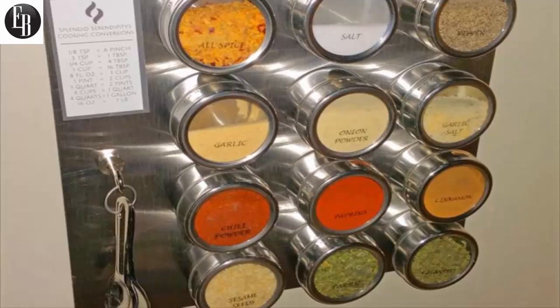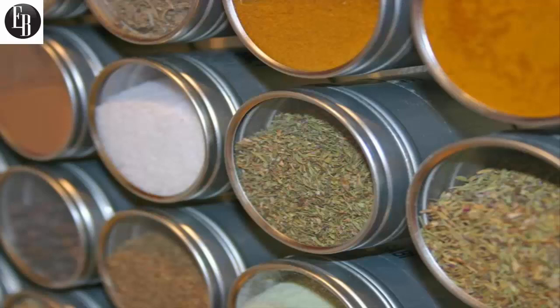Each tin also has a sprinkler embedded into the sides of the tin, which you can reveal by twisting the lid to match with the opening. The magnetic spice tins come in a 12-pack, or they also sell a 24-pack of magnetic spice jars if you'd like to go that route.